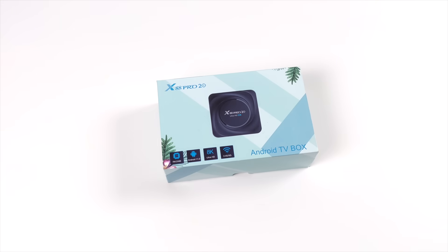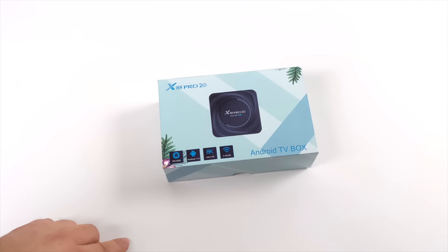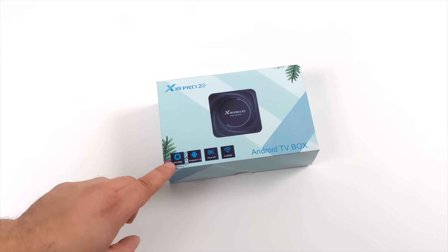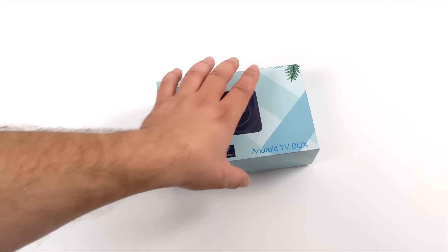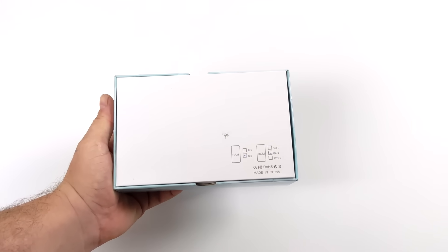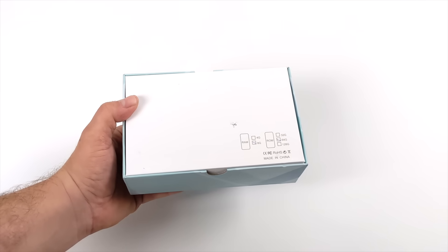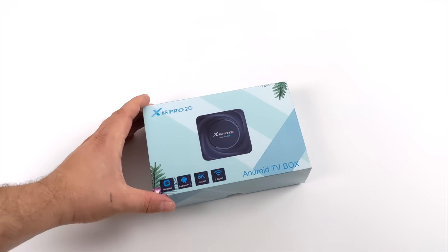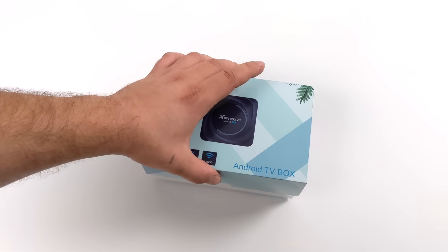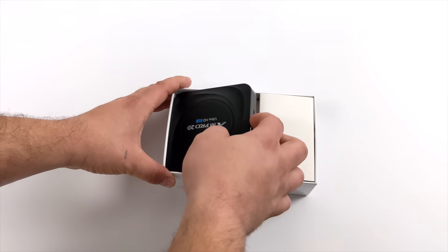Hey, what's going on everybody? It's ETA Prime back here again. Today we're going to be taking a look at a brand new Android box with a brand new ARM chipset. It's been a while since we've taken a look at one of these on the channel, mainly because there haven't been any new CPUs released until now. The box we're going to be taking a look at is known as the X88 Pro 20. It has 8GB of RAM and the brand new RK3566.